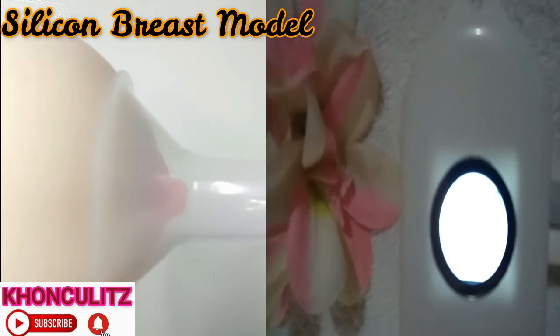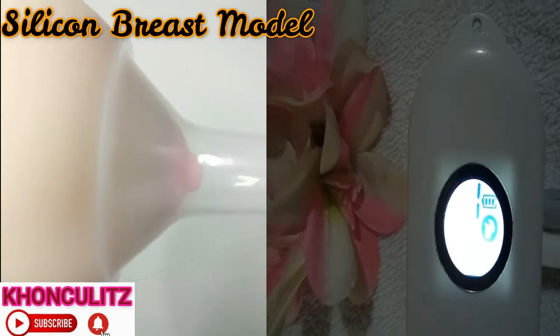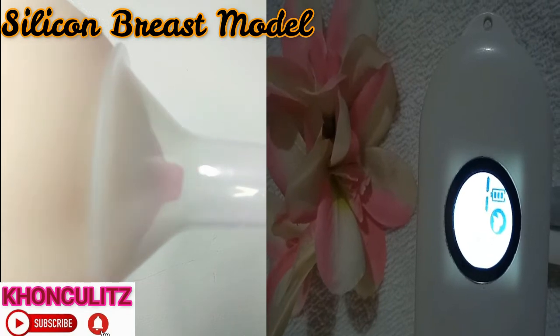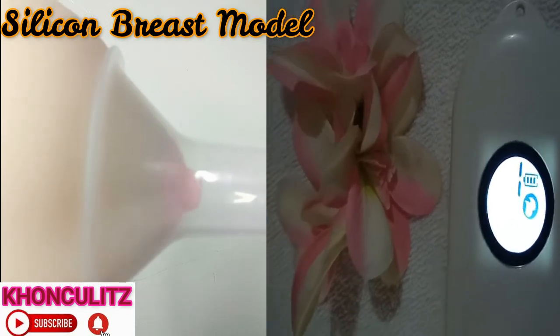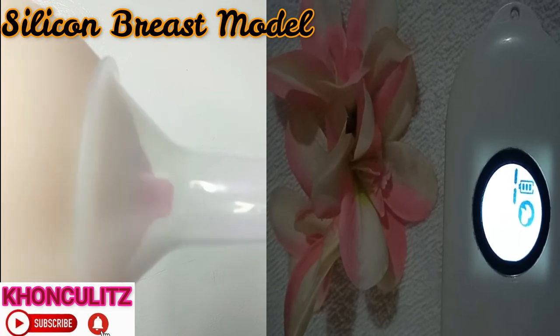That is expression mode number one. So you can see here what they mean when they say Wise Mom Pocket has strong suction — that's the proof. This is expression mode number one.